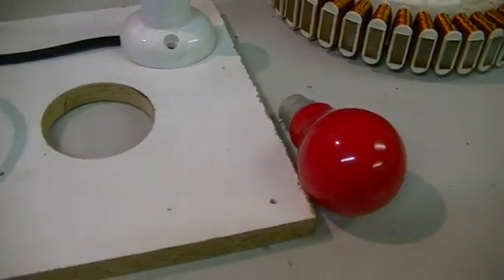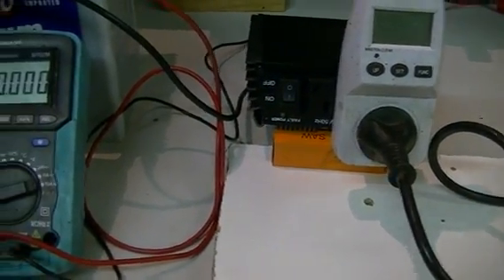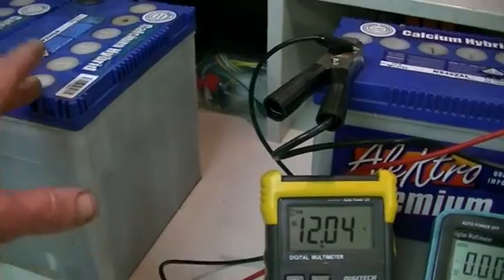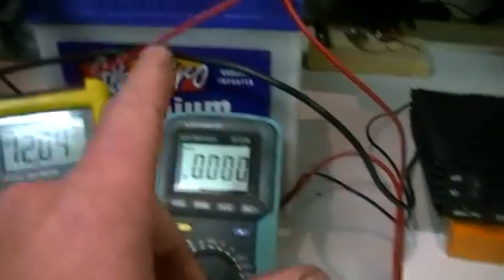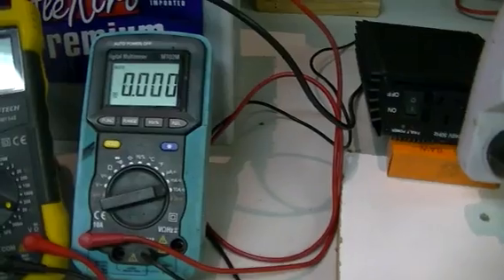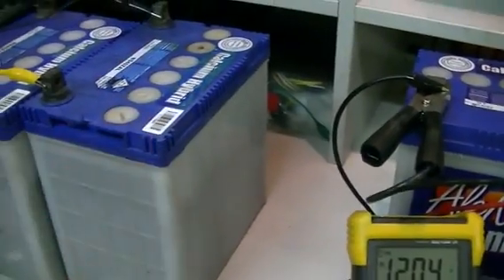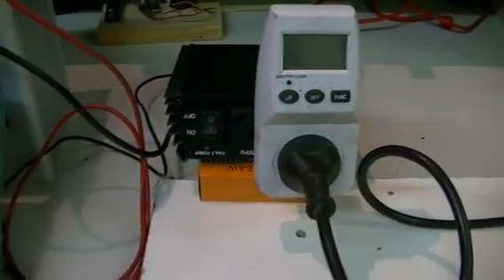Our watt meter is measuring our load, which will be this little red globe. First we do the inverter test and we can calculate our power in by way of current flow from our 24 volt battery bank through our inverter and into our 12 volt battery. We'll be able to place our meter to measure the current and both voltages across the 12 volt battery and across our inverter.